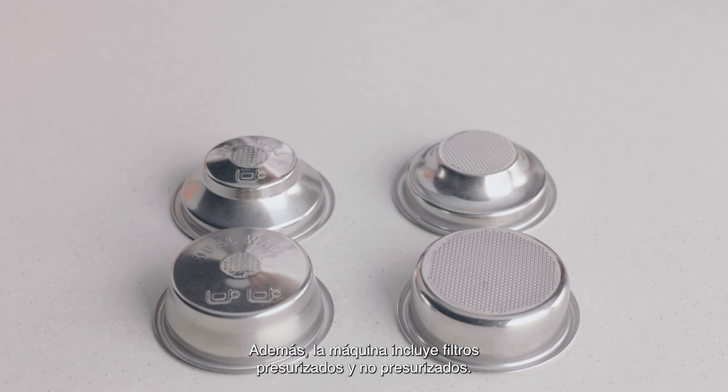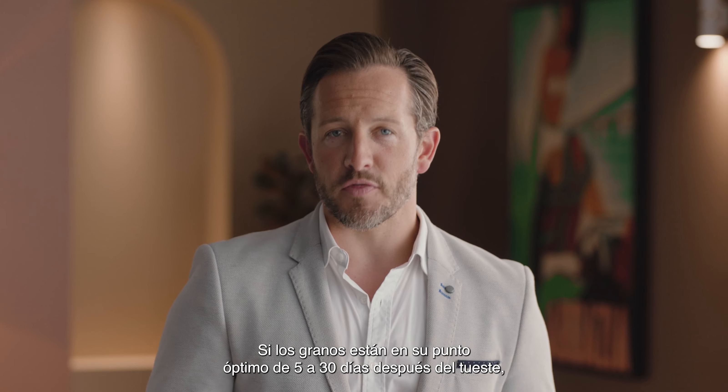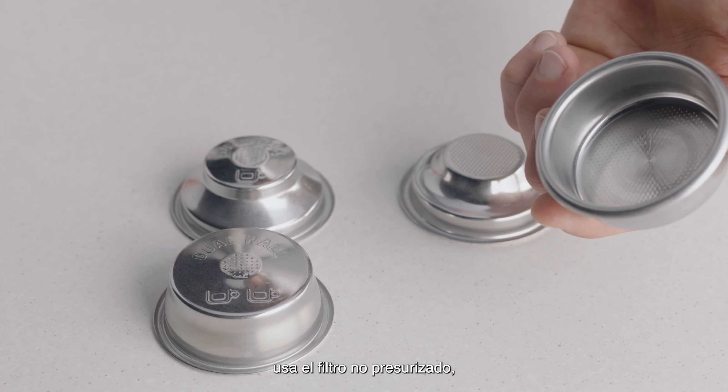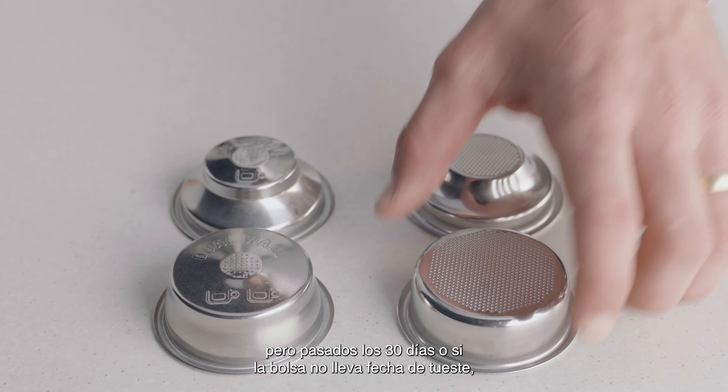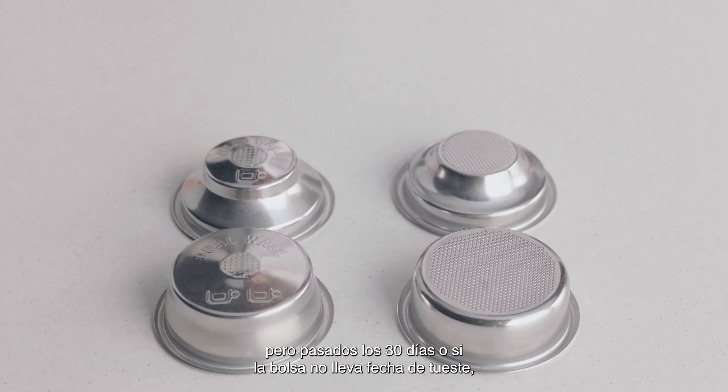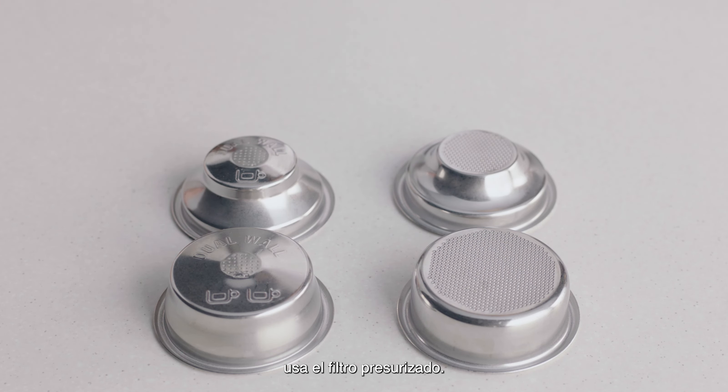You may have noticed there are both single and dual wall filter baskets with your machine. When your coffee beans are at their peak — 5 to 30 days out of roast — use the single wall filter basket. If they're older than 30 days, or the bag has a best before or use by date, use the dual wall filter basket.